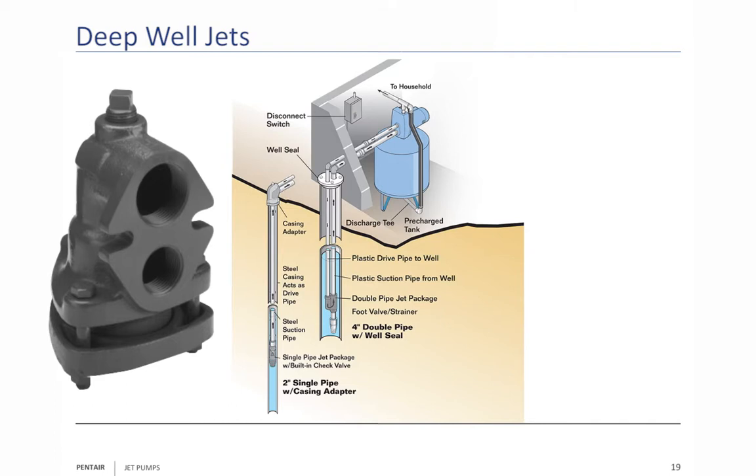Deep well jets: when you look at a deep well jet, remember you're putting it down the well. There are two types of jets. We looked at the four-inch jet before. The well casing shown here is a special adapter designed for a two or three inch well, so you'll also be using a special jet on a two or three inch well. When you've got a two or three inch well, the suction pipe goes right over the top of the venturi tube, and the nozzle is right underneath that venturi tube.